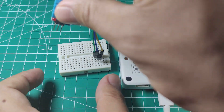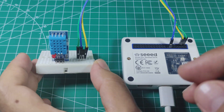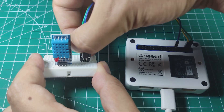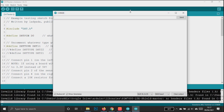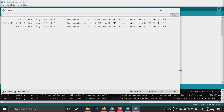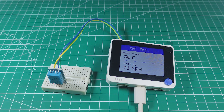Then I tried the DHT11 temperature and humidity sensor. I connected it and used the same library I normally use with Arduino Uno, on pin D0. Now I'm displaying the sensor readings on the LCD screen.